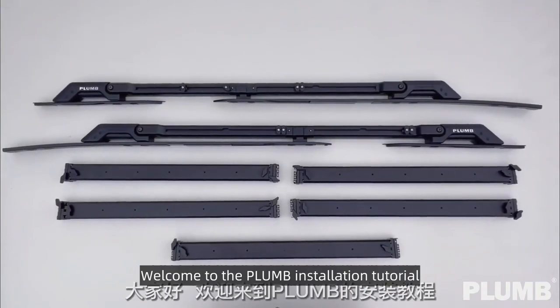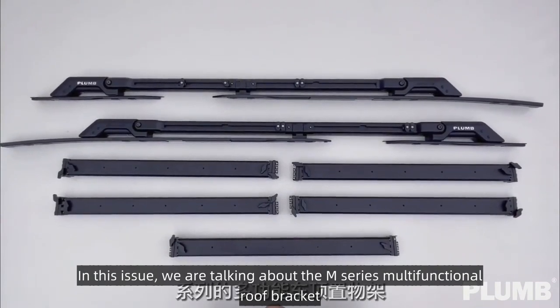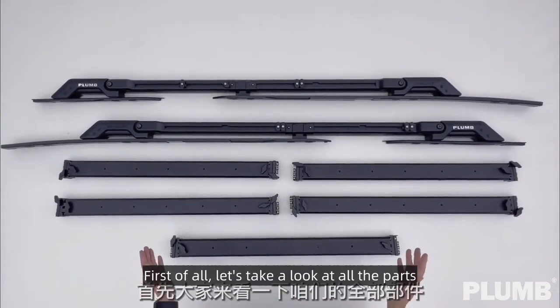Hello everyone, welcome to the Plum installation tutorial. In this issue, we are talking about the M-Series Multifunctional Roof Bracket. First of all, let's take a look at all the parts.